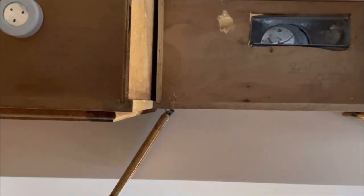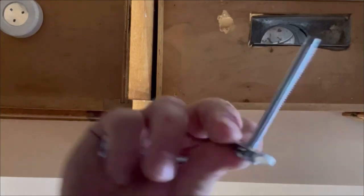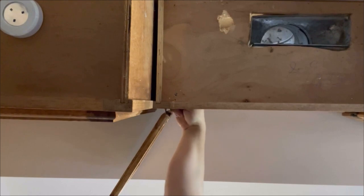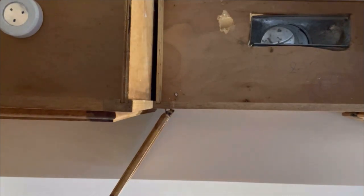Now we drop these nuts with these big washer plates down through that hole on both sides.